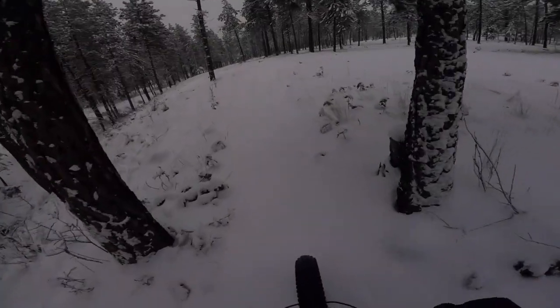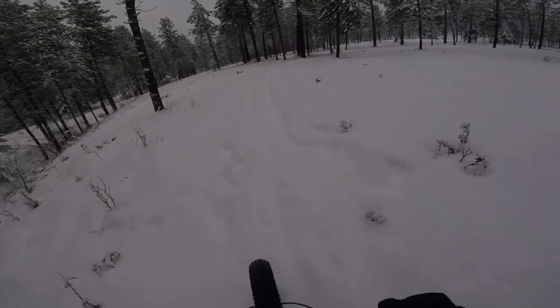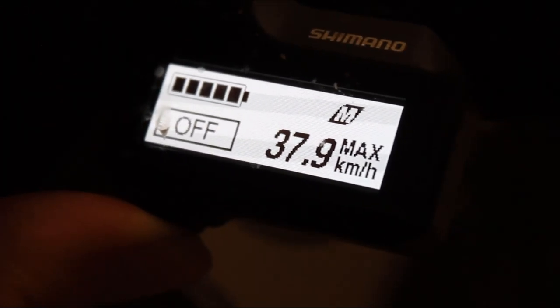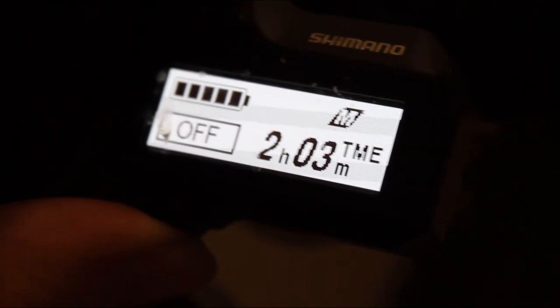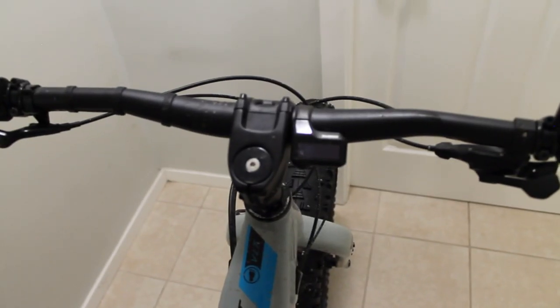Let's talk about the display. It does not flicker like that — it's just the video. It's Bluetooth compatible and can show a bunch of functions including time, assist mode, charge level, speed, gear indicator if you have Di2 hooked up, distance, total mileage, riding time, estimated range — take that with a grain of salt — cadence, and error messages.